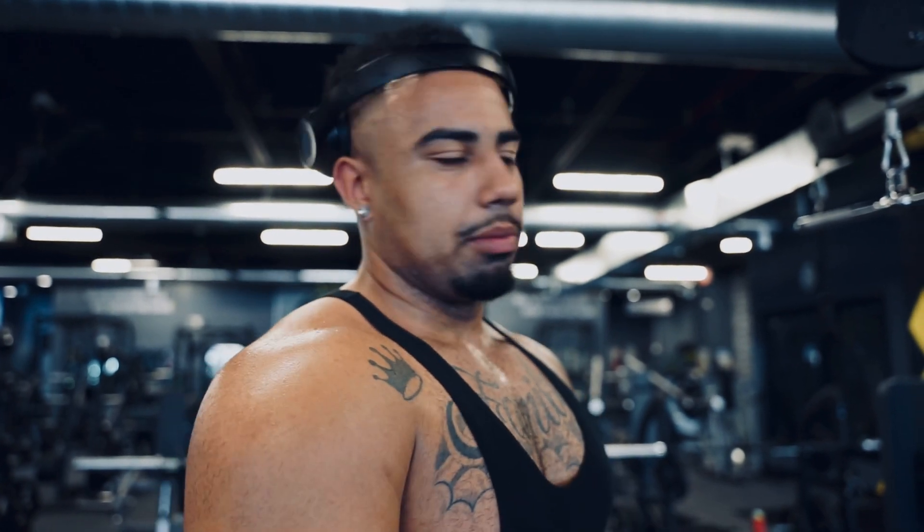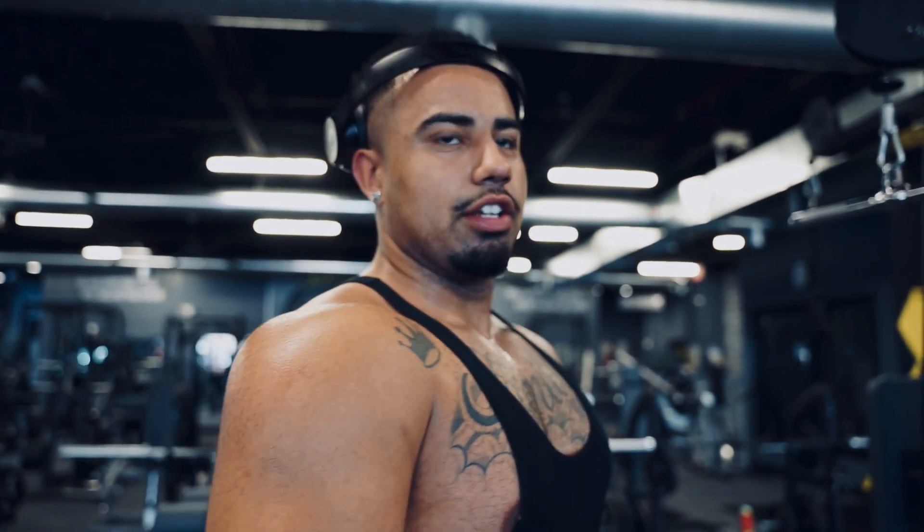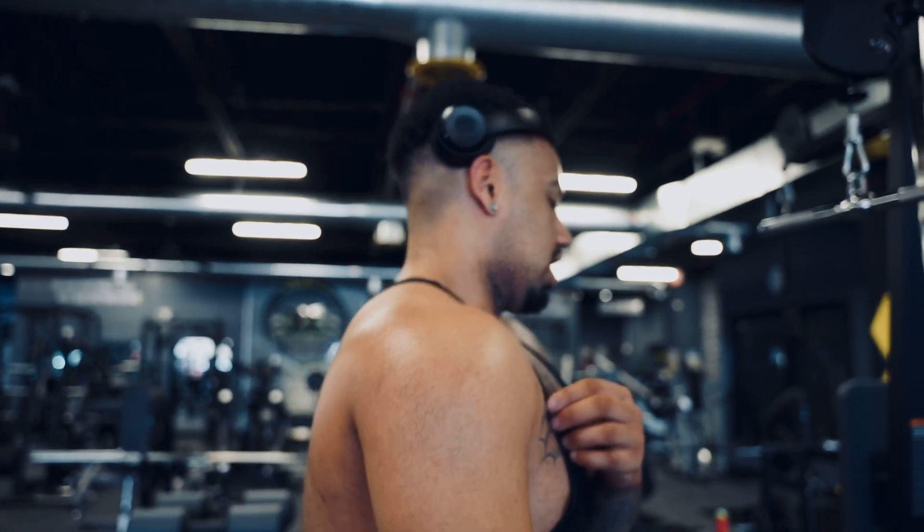Just got done hitting shoulders, now about to go into arms. I'm gonna start off with tricep pushdowns — three or four sets, just going to failure on each one. I hate putting a number on it, so I'll do a set, add weight, go up, do another set, add weight, and drop set it at the end. Then I'm gonna superset that with creature curls — same thing, three or four sets to failure.